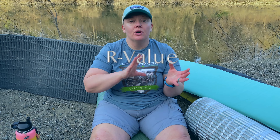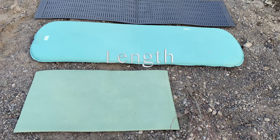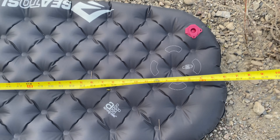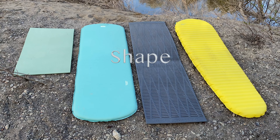In no particular order, the features to consider when choosing a sleeping pad are: the R-value, which is insulation; the width, usually about 20 to 25 inches; the thickness, usually about one to four inches; and the length — some are only torso length, about three feet, going up to about 72 inches, which is about all you can find for tall folks. Also consider the shape: rectangle, mummy, or short.